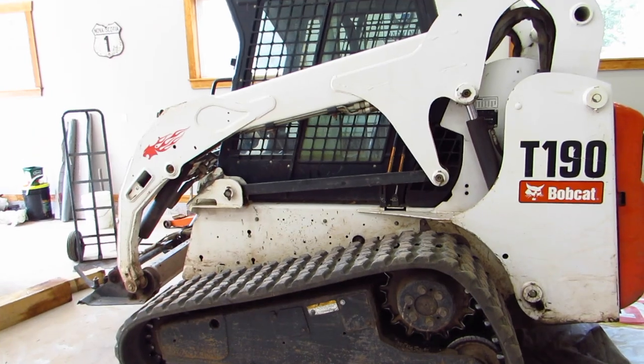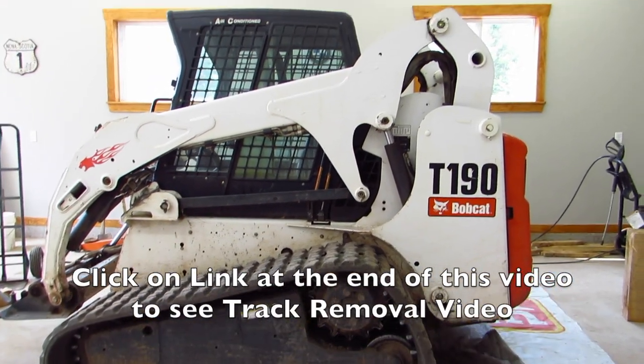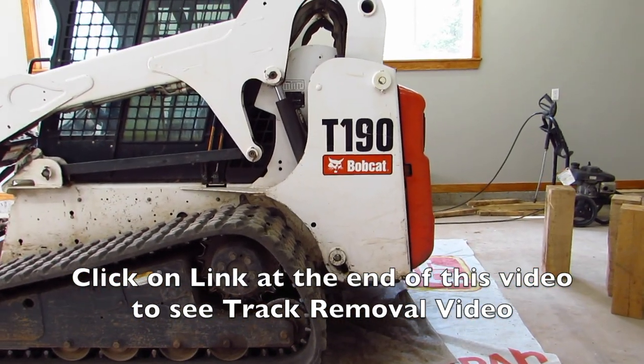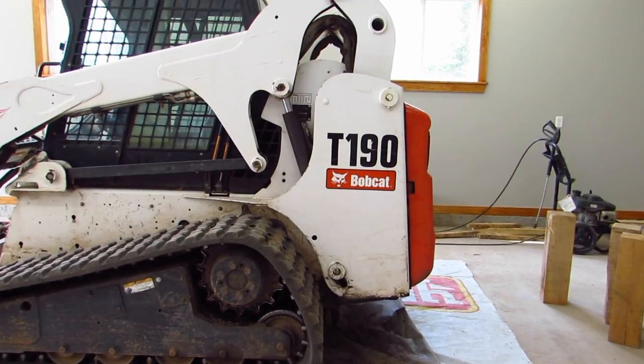I showed you a video of how to take the tracks off about a month ago. So today I'm going to attempt to show you how I block it up to make life a little easier when you tear it apart.